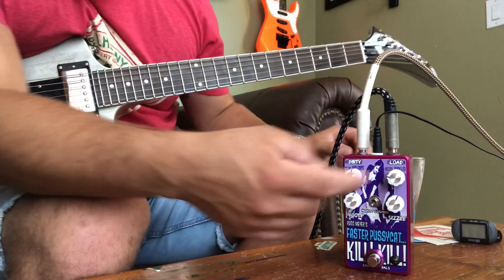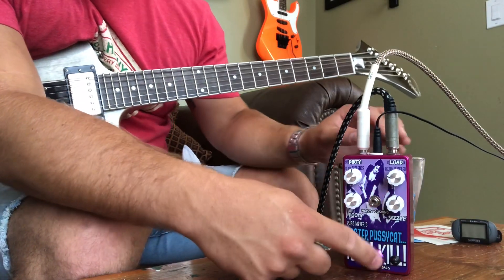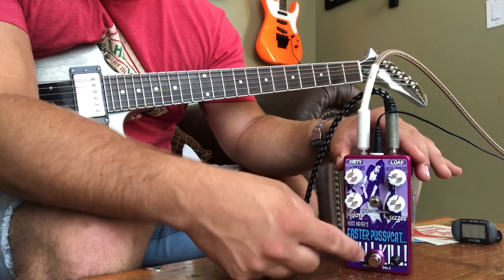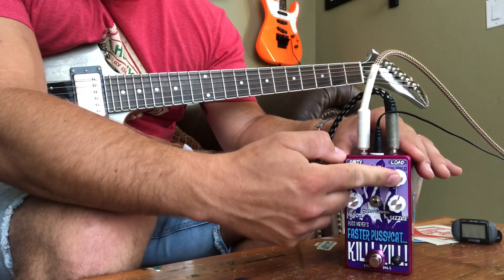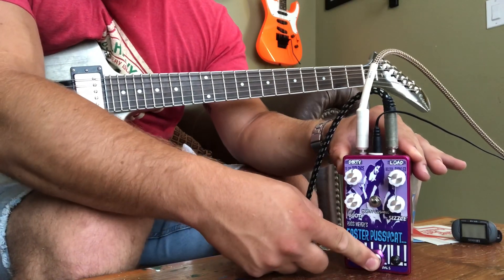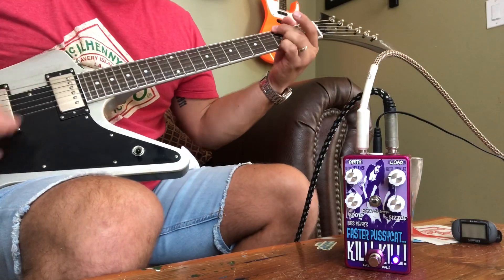I got the level turned down a bit because this thing has a lot of headroom. We're going to start on the medium distortion mode. The level's turned down a little bit, everything else about noon — here we go.